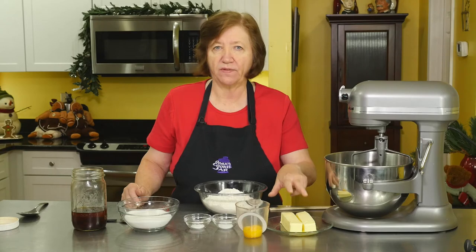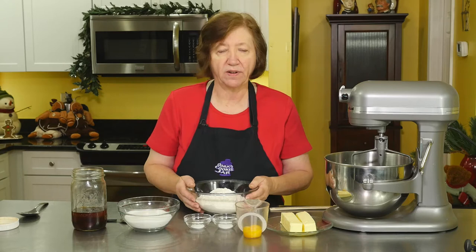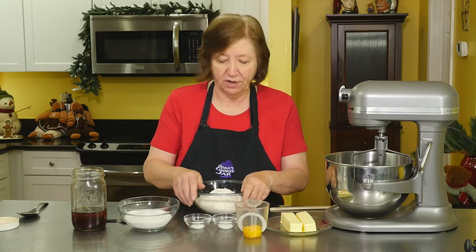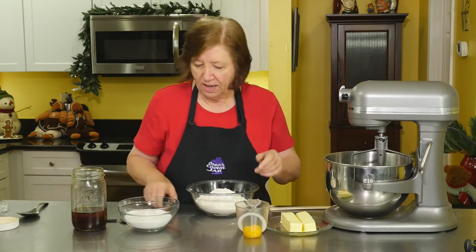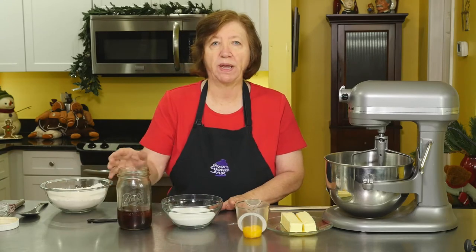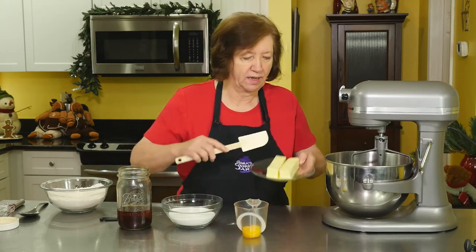I'm going to start with one cup — two sticks, eight ounces — of soft room temperature butter, and three egg yolks. I have two and a half cups of flour, one teaspoon of baking soda, and a half teaspoon of cream of tartar, which I'm going to mix into the flour and set aside. I also have one and a quarter cups of sugar and some homemade vanilla — one full tablespoon, really vanilla-y.